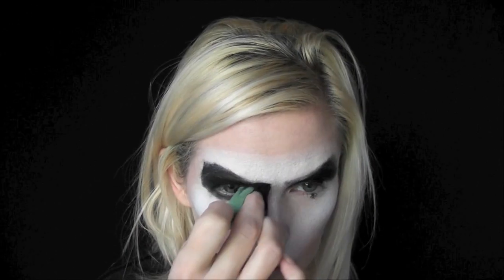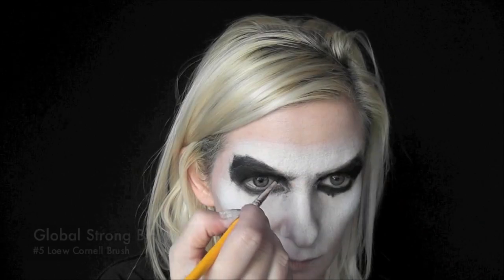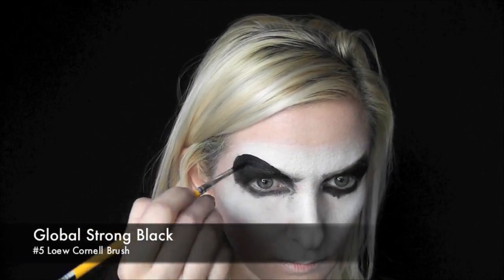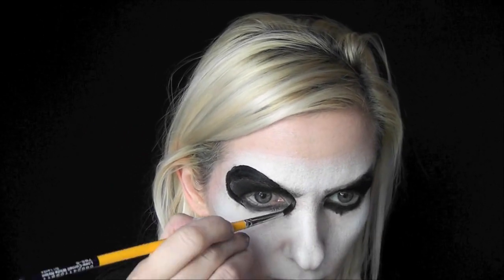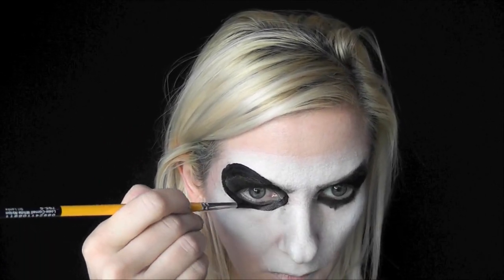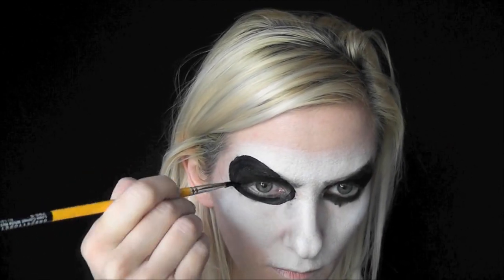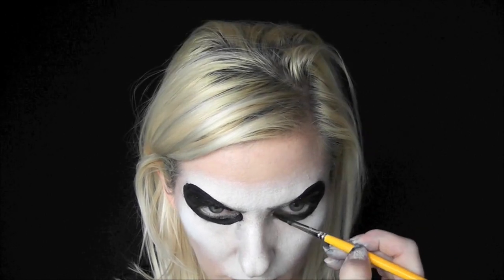It's totally okay if this part is a little messy because we're going to come back in with a larger brush and fill in the edges. Now I've switched to Global Strong Black on a number five Low Cornell round brush and I'm just going to fill in all of the edges. This doesn't have to be perfect — if it's wobbly and kind of crazy looking, that's even better. It gives it a really cool look with these skull eyes.